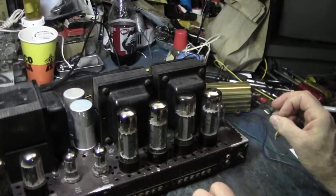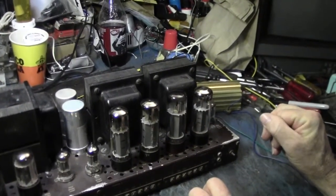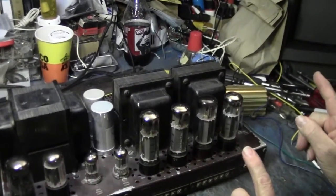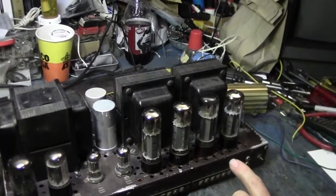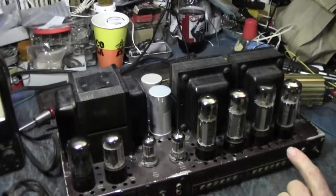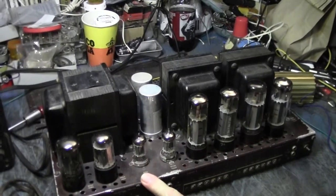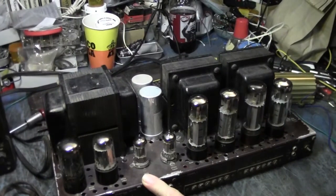What class amplifier is this? It's Class B. It does have a cathode resistor, which most Class B designs do not — most go cathode straight to ground. But this one has a damping factor feedback circuit, so there's a cathode resistor and capacitor.